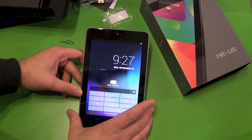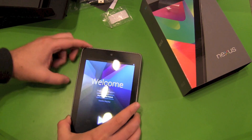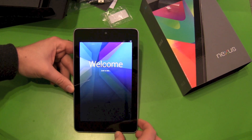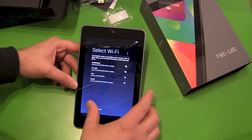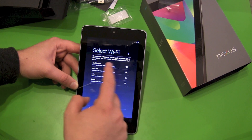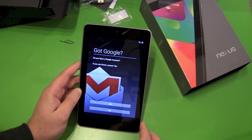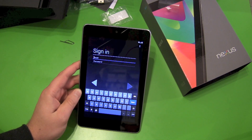There we go. First step: language — English. Now it says select a Wi-Fi to complete setup; your tablet needs access to Wi-Fi, so no setup just with your SIM card alone. Connecting — got Google. Do you have a Google account? Yes, so let's get to sign in.